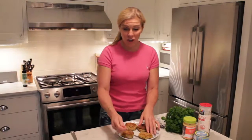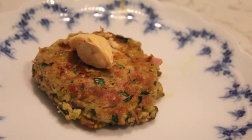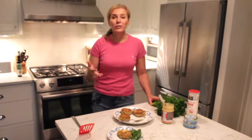To finish these off, place them on a plate and add a little dollop of chipotle lime mayo — it is dairy-free. There you go: gluten-free tuna cakes. Tuna's where it's at. There you have it — gluten-free tuna cakes, no crab about it.